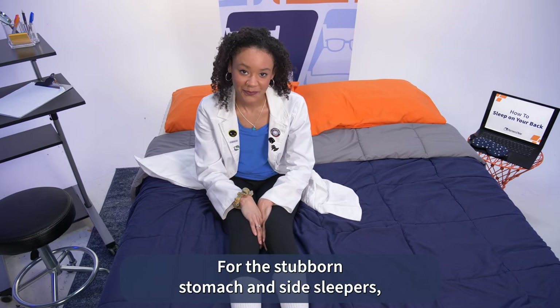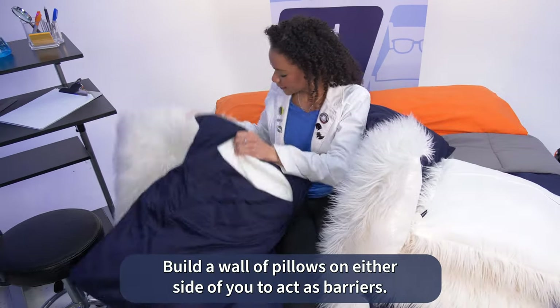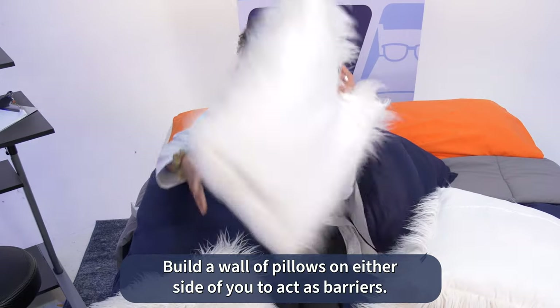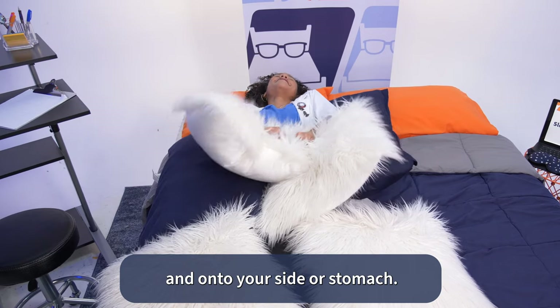For the stubborn stomach and side sleepers who don't find one pillow effective, try using a whole bunch. Build a wall of pillows on either side of you to act as barriers. These will make it even more difficult to roll off your back and onto your side or stomach.